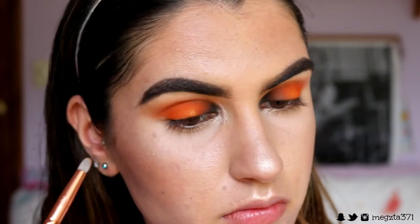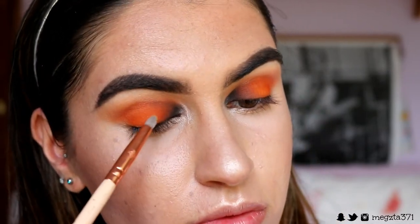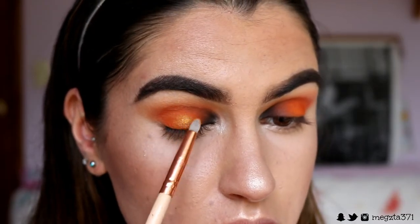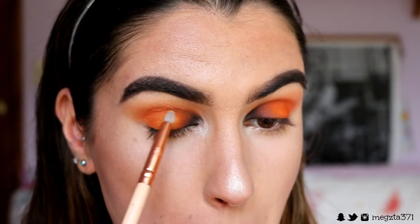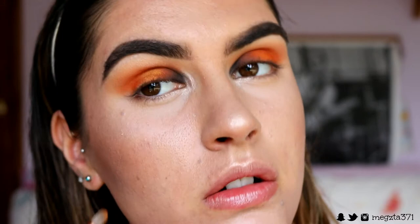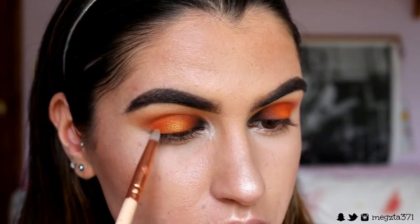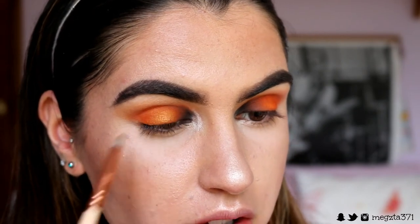Finally I'm taking this gorgeous foiled eyeshadow from Makeup Geek called Untamed — it's like an orangey, goldy eyeshadow — and I'm placing this just right on top of the orange on the center of the lid to give it a pop, a bit of something extra. I'm just feathering out the edges. Oh, that is so pretty!